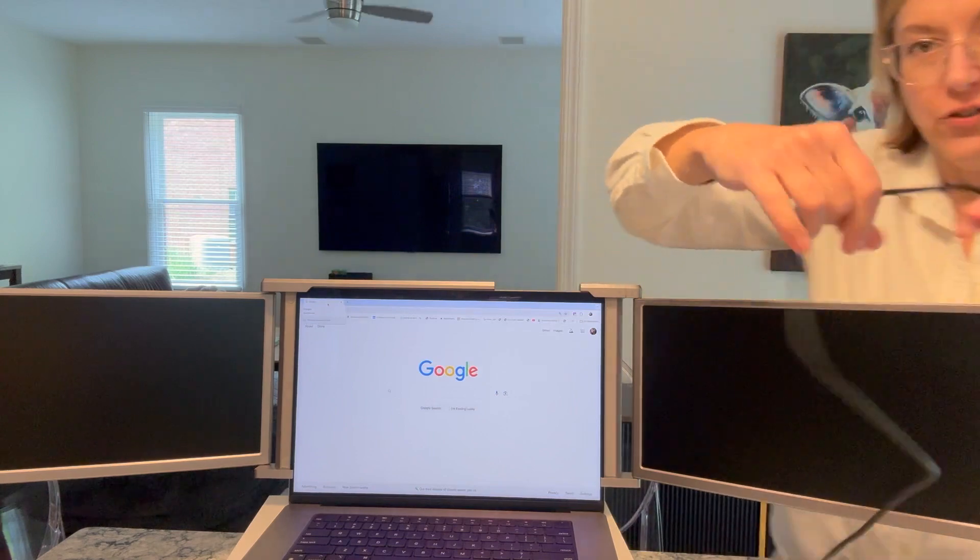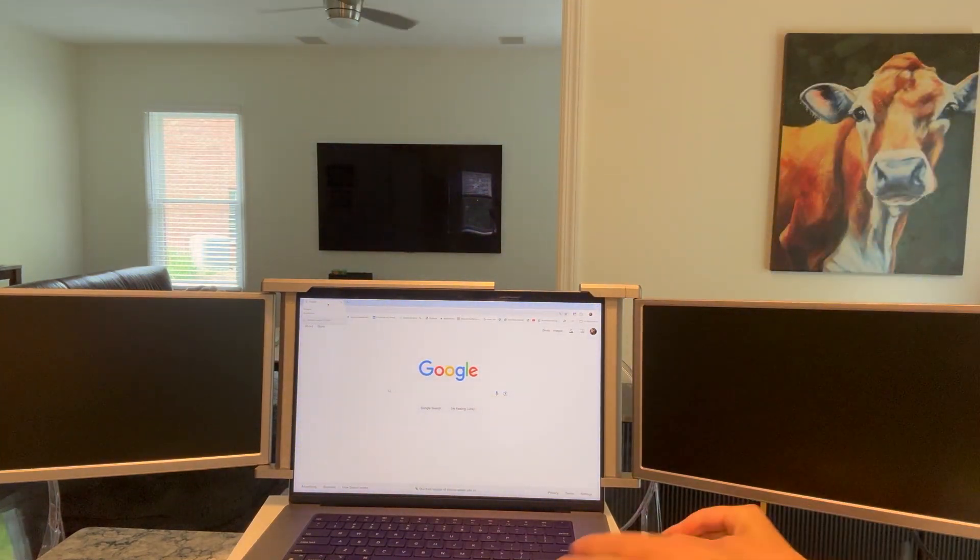I'm going to connect each cord on the bottom and there you go. You do have to get into the settings on your computer to set up which screen you are going to. That will make sense when you get into your settings. It's going to be on the left or the right or two screens.